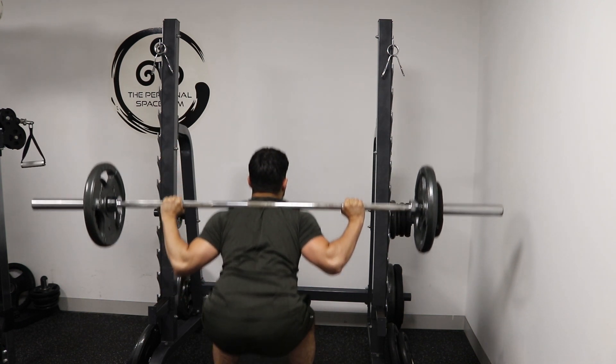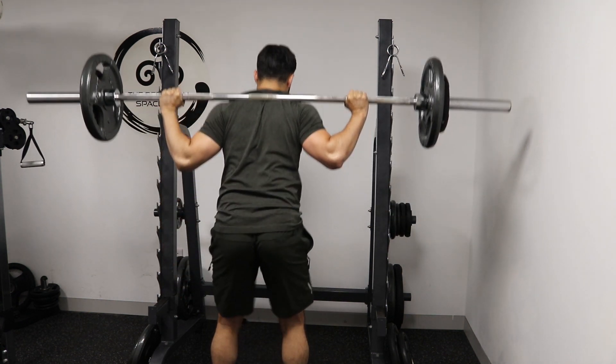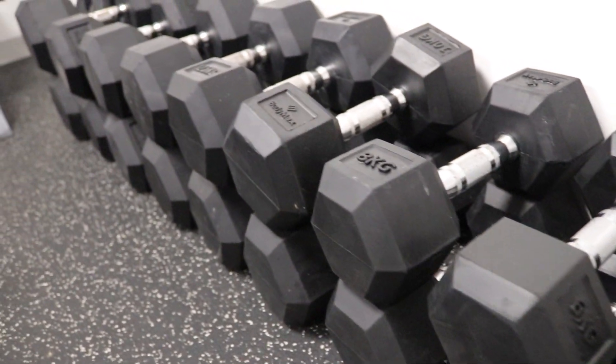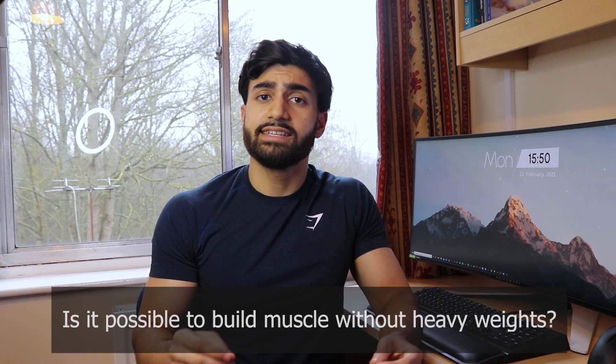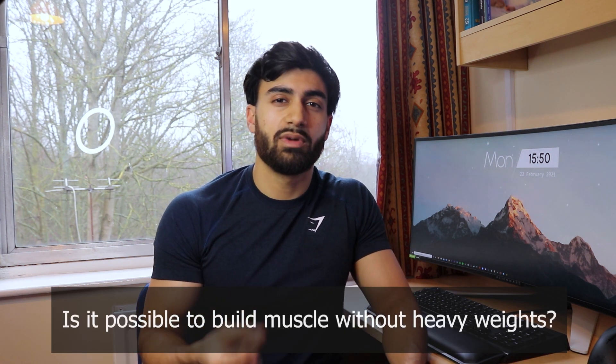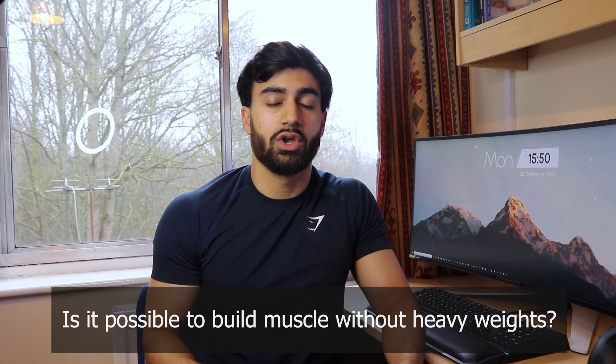While some people are able to continue lifting heavy, for most of us buying these heavy weights and home gym setups is either logistically or financially infeasible. And that leads many of us to ask the question: is it actually possible to build muscle without heavy weights, or at least to maintain what you have built previously?